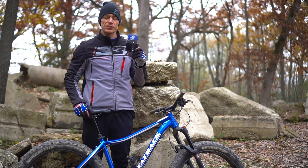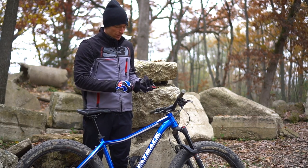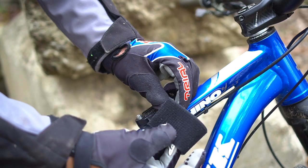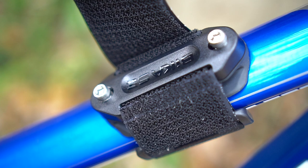Bike Case also has this cage strap adapter, which makes it easy to put a bottle cage anywhere you want on your frame. All you have to do is wrap it around your frame, strap it down, cut the strap to length, and there you go — another bottle cage anywhere you want it.